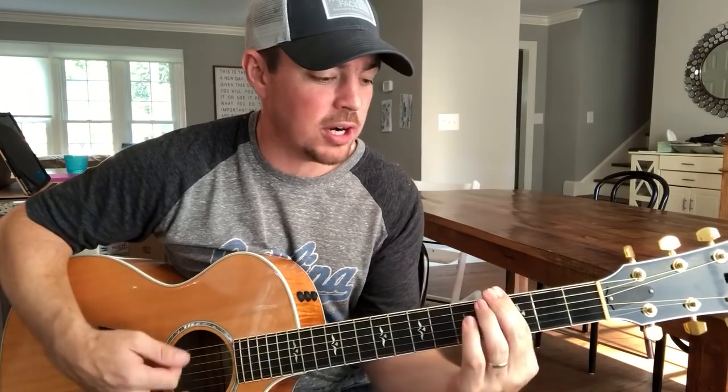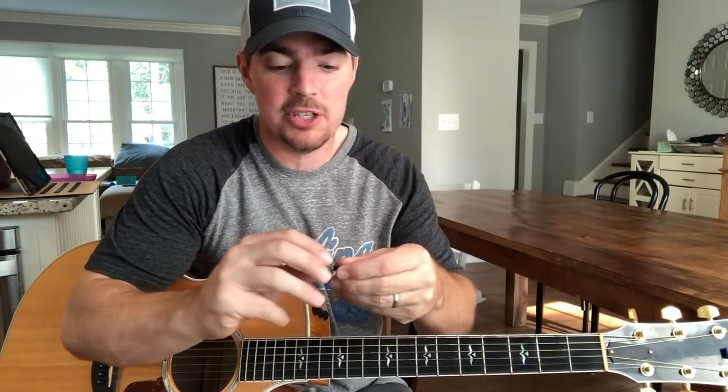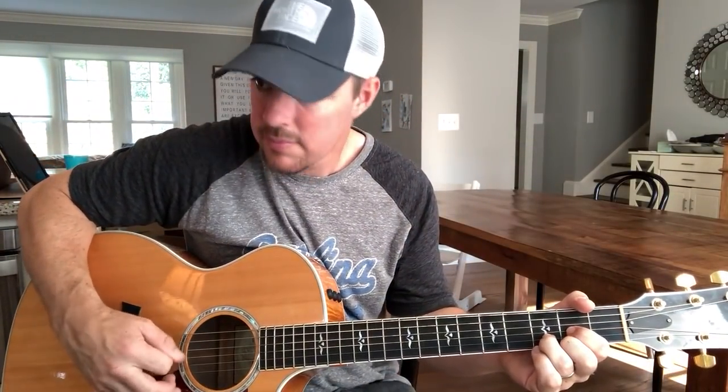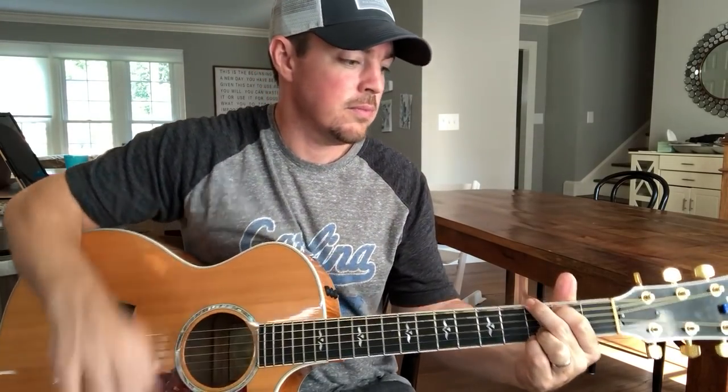Alright guys, here are your bar chords. Work on it. Let me know. Comment below your favorite blonde joke or what video you want me to teach next — either one. I'm going to pick one and Brooke will pick one. You'll get a country song teacher custom pick headed your way. We're already sending them out like crazy. Please subscribe. God bless.